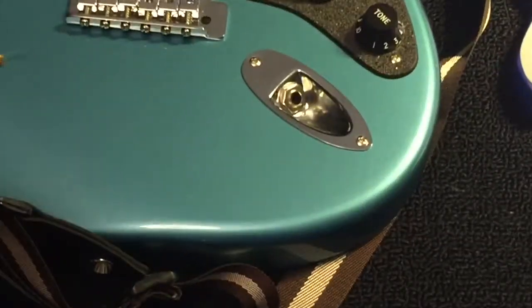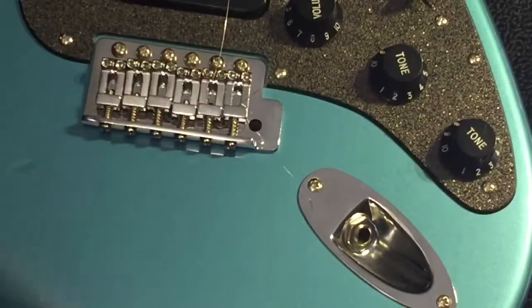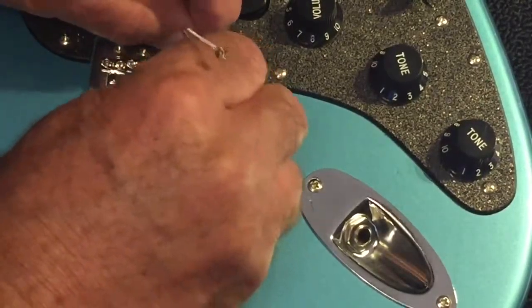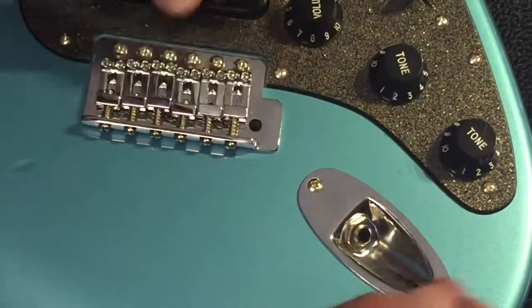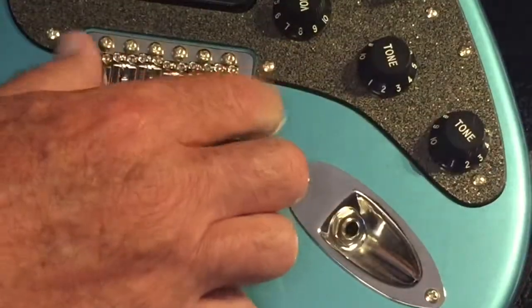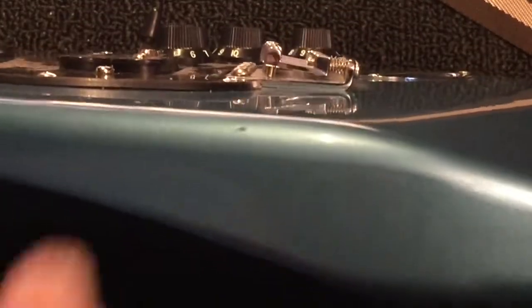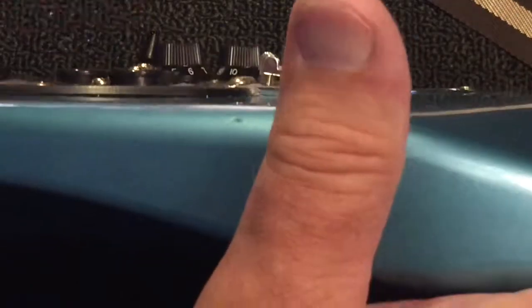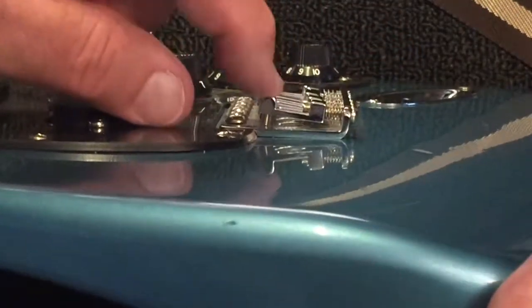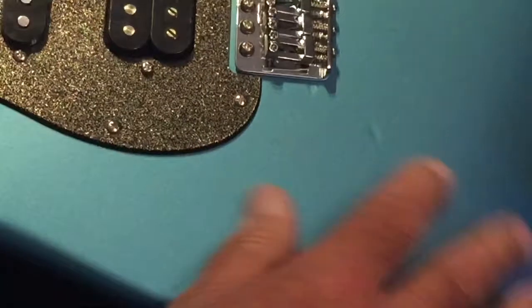I figured out a method — I took the heavy gauge strings I'd already removed and used that to poke down the hole. That worked and released them. They were just stuck in there. I think this bridge has been replaced — it looks all brand new. Whoever installed it set it up way high, so the string action is like up on the moon. All of these saddles are maxed out. I've got plenty of room to drop these down. This has just been set up poorly, but we'll fix that.